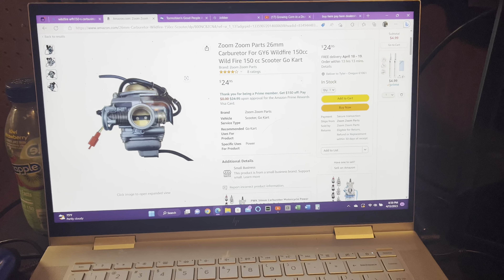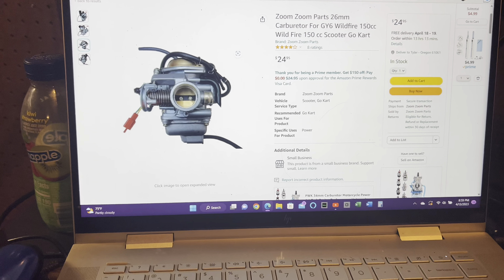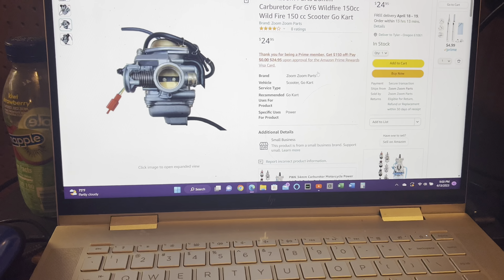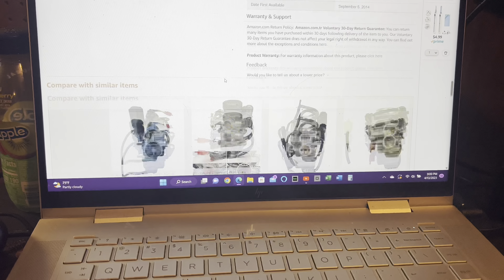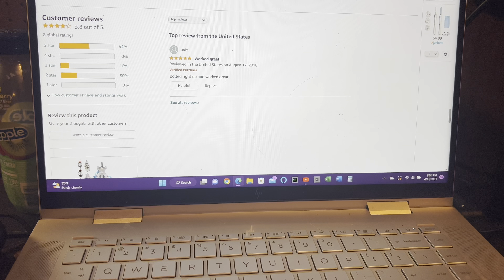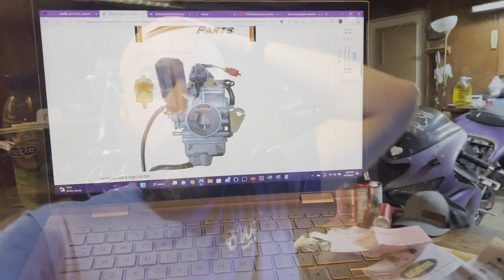Found this one on Amazon for $25, found this one for like $50 — but this looks like the same thing. This one actually has it listed for Wildfire — Zoom Zoom Parts. I'll probably go with that one. Anyway guys, we're going to end it there. Kind of just working on some bikes. I'm going to be working on getting the GoPro set up on the helmet and getting that going so we can get some moto vlogs happening. Thanks for watching, guys — I'll see you in the next one.